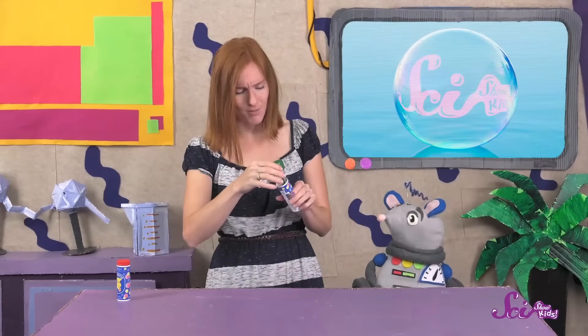First, let's practice blowing bubbles! To blow bubbles, you need two things: bubble liquid, which is mostly made of soap and water, and the stick you blow the bubbles out of, which is called the wand.